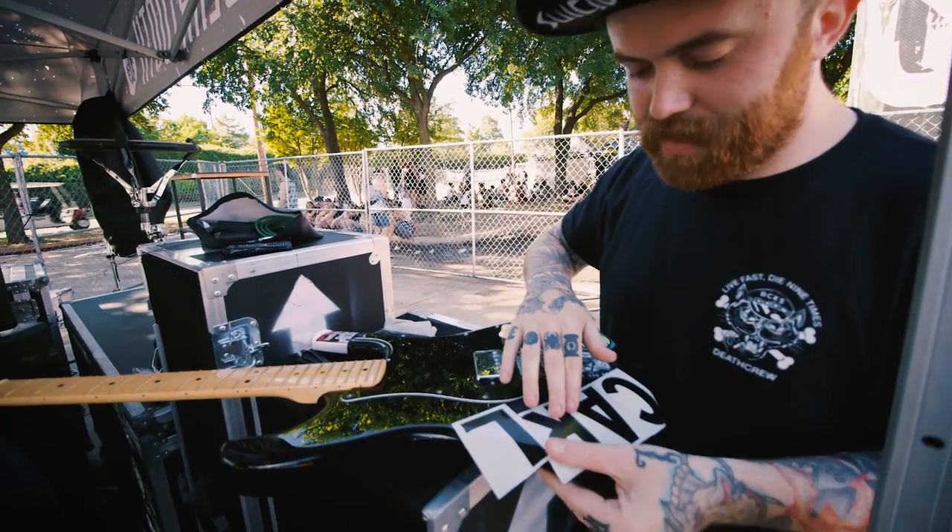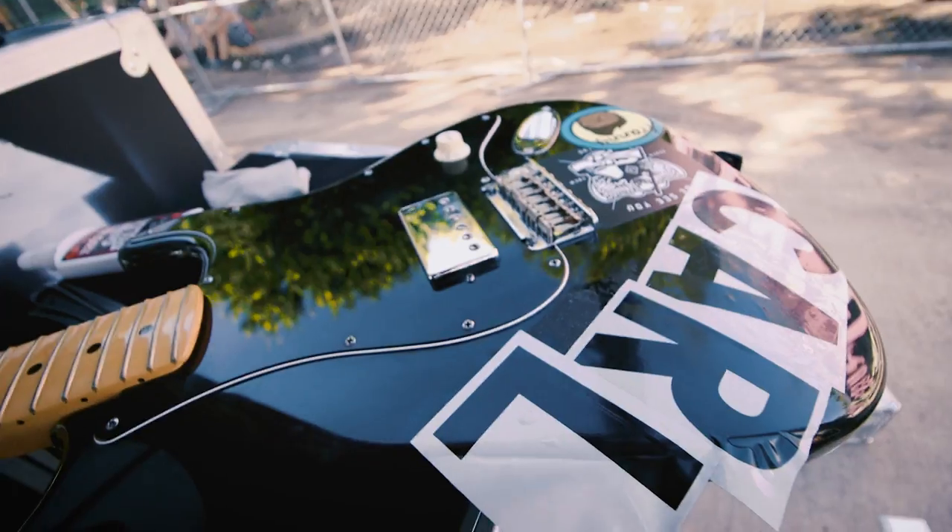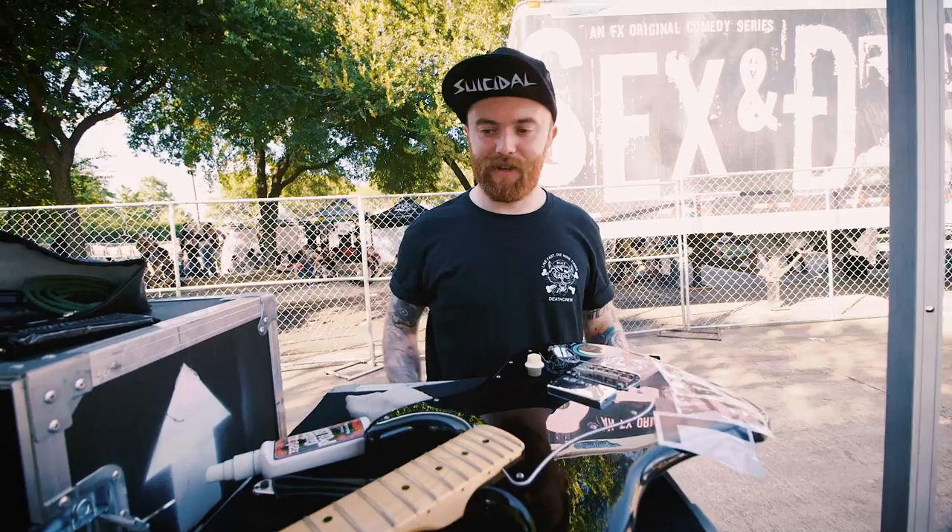I think every guitar deserves a name if you're gonna keep it, and this one recently earned his name. We all came from teching for other bands. That's the nice thing about the type of band we are — we don't really need anything other than an amplifier to play.